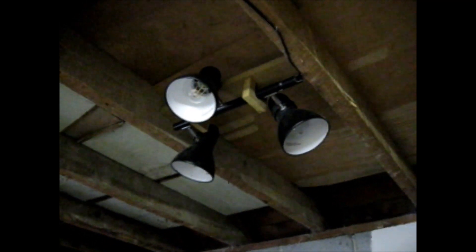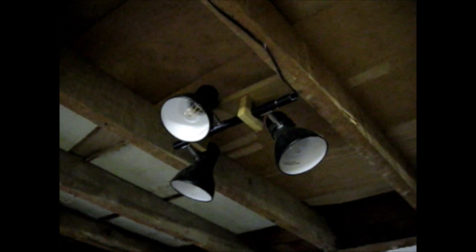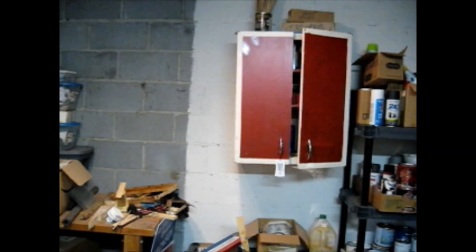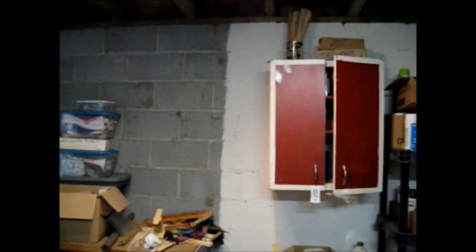I had a dark corner in my shop and somebody was throwing out a floor lamp, so I picked it up and used the top part with the three fixtures in it for some light in my shop. It really lights up a dark corner back here in the shop, so that really helps a lot and I'm grateful to it. I kept the stand and finally found a use for it, which I'll show you next.